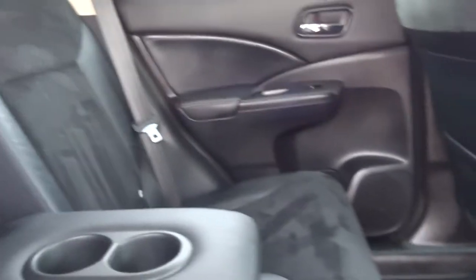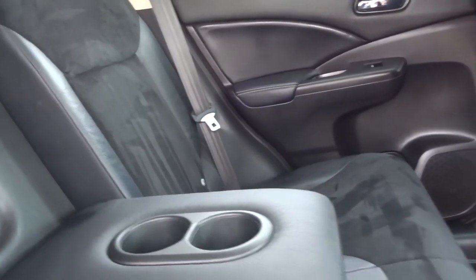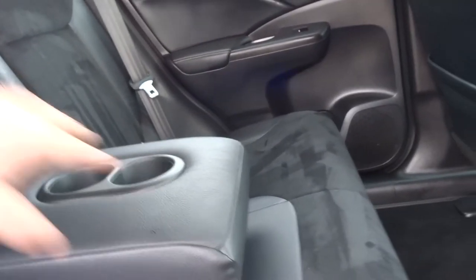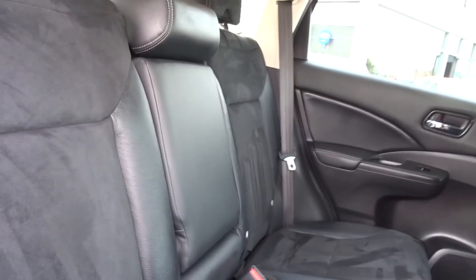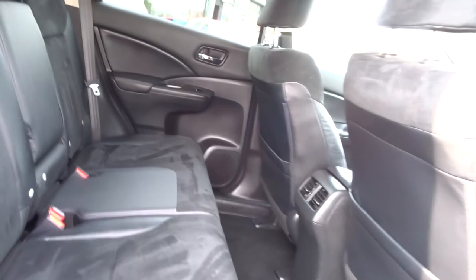This all folds down. We've got cup holders in the back as well. It's also got ISOFIX — I think all three seats have child ISOFIX, so you can get three child seats across the back.